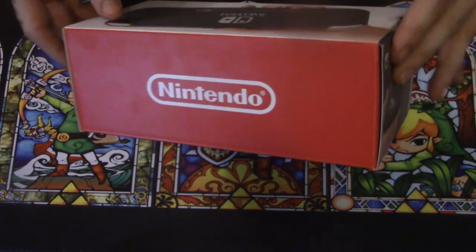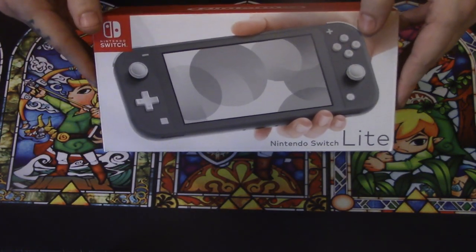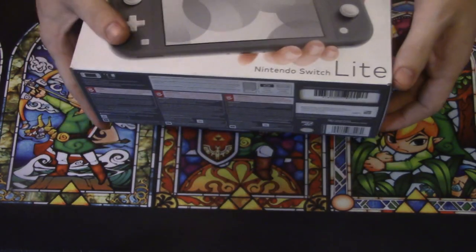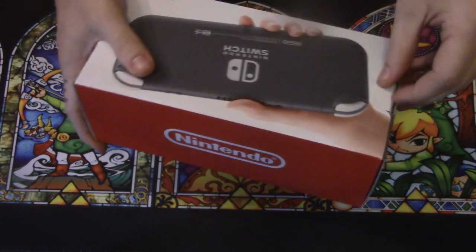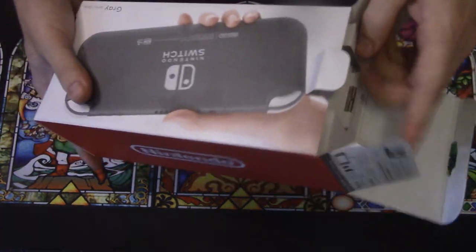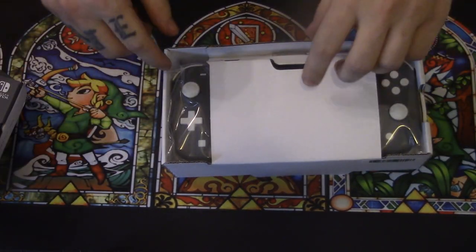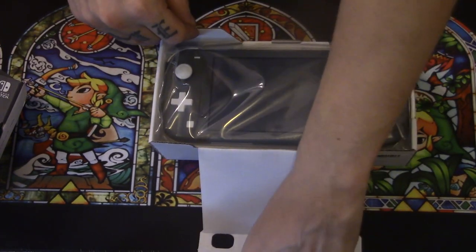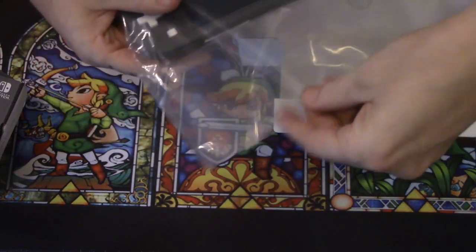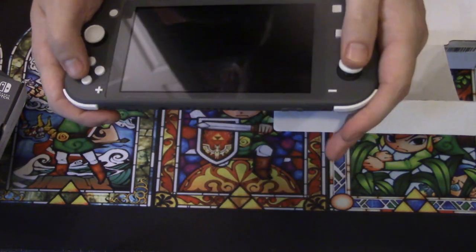As you can see I have the gray version. There are a couple colors out there. I would have preferred either the blue or the coral but Switch Lites are kind of hard to get so I jumped on this gray one here. It's a pretty small box compared to the actual Switch, which is probably triple the size, but I bet there's quite a bit in this box so let's check it out. It's packed really nicely. We go ahead and get the actual Switch Lite out — it's in a bag so we're going to bring it out and get our first feel of what it's like.